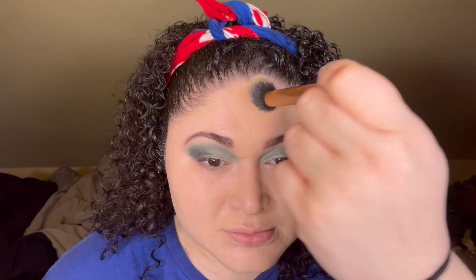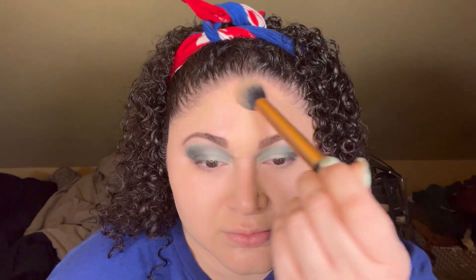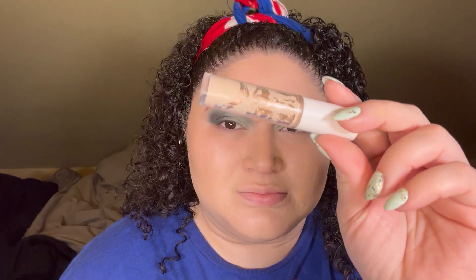For my bronzer today I'll be going in with the NARS Laguna Bronzing Cream in shade 01. I'm taking a fluffy brush — I believe it's a powder brush, but you can use your brushes for whatever you want. I really enjoy this bronzer because the formula is long-lasting, blends beautifully on the skin, and the tone is not too warm, not too cool — just right.